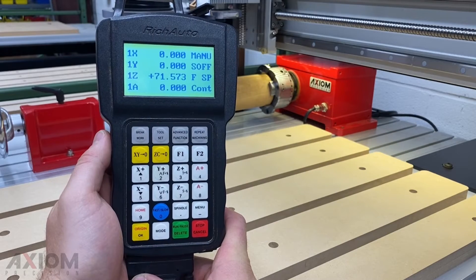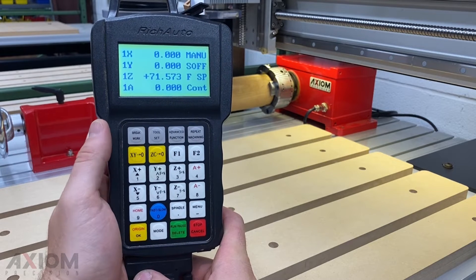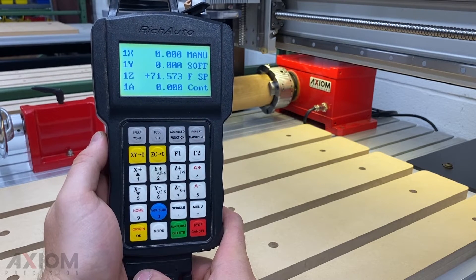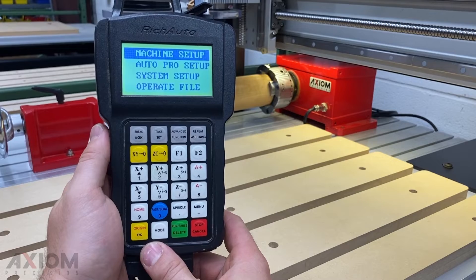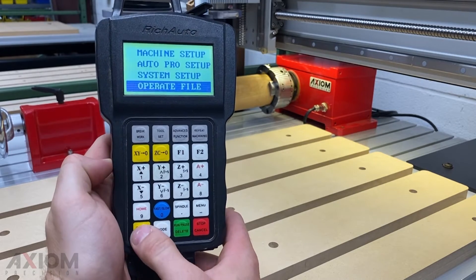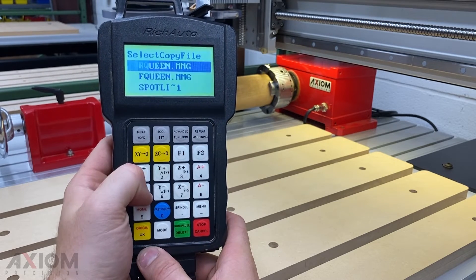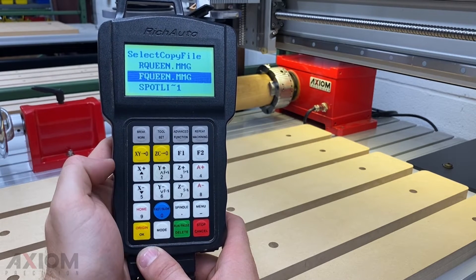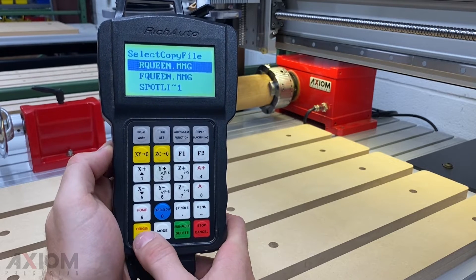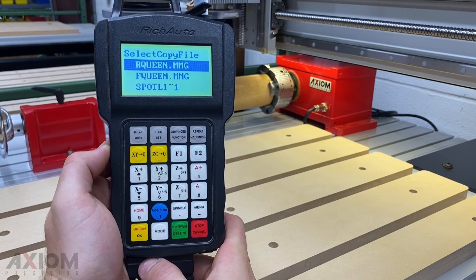After all of our origins have been set, it's now time to run our file. Remember, like we said at the beginning of the video, we're going to be running this from internal memory. So after our flash drive has been inserted, let's go ahead and save that now. To save a file to internal memory, simply press the menu button. You'll go down to operate file, copy file from the U-disc. Here we can see our two files we're going to be using today — R Queen for roughing, F Queen for finish. We're going to download the roughing now by pressing OK. Once the file has been copied, it will tell you, and you can simply press the stop cancel button.